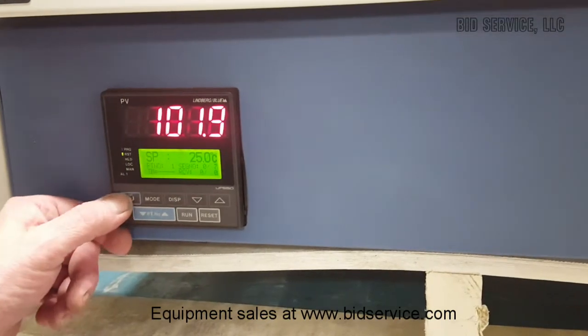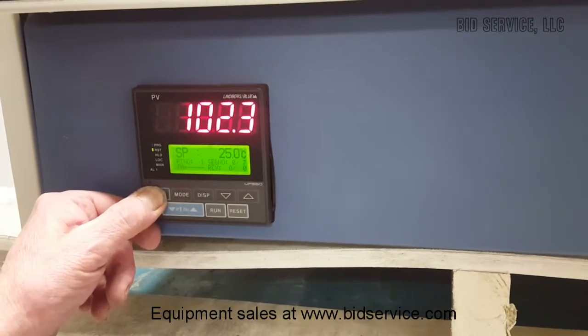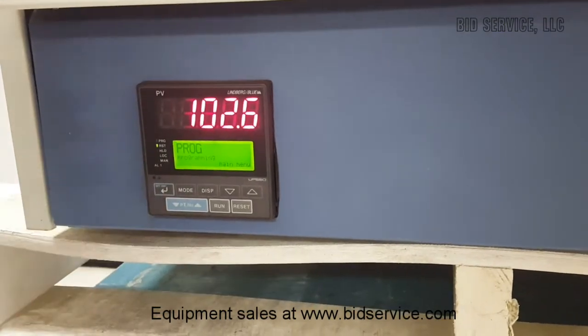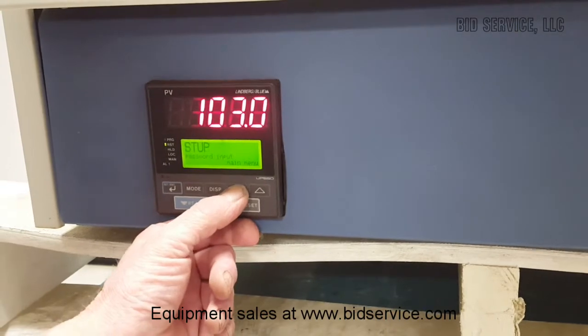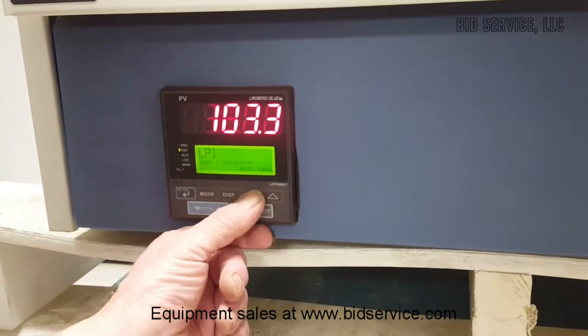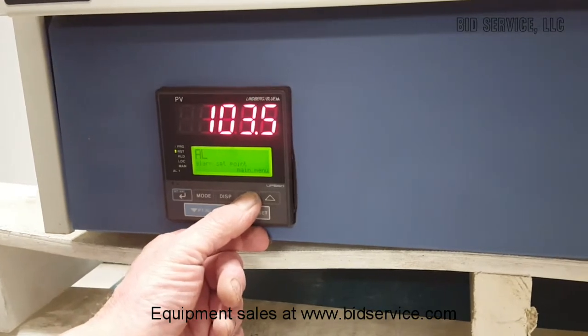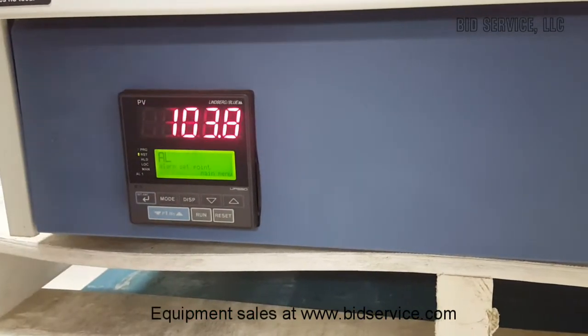If you hold the set key down for more than three seconds, it allows you into the programming menu, which lets you step through different settings such as password setup, other parameters, and alarm set points where the alarm will signal when you reach a certain temperature.